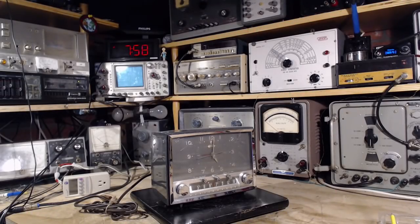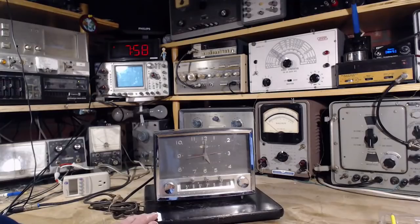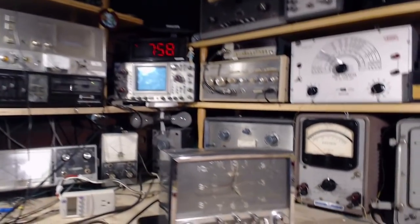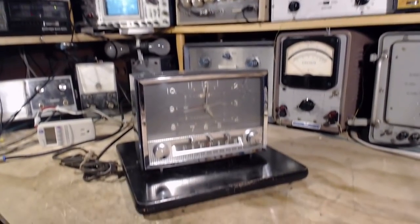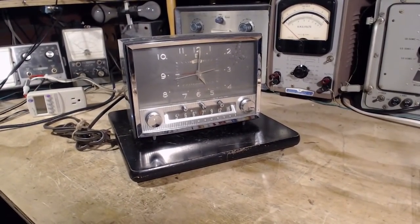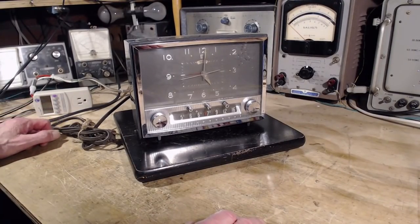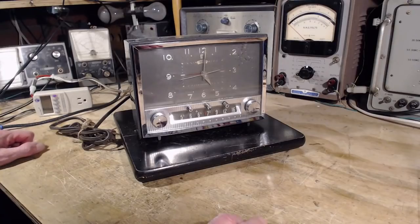Well hi, good morning and thanks so much for joining me here in my shop. I'm about to start on this really cool looking clock radio here. Let's take a look at it. Now if you're watching my videos as I post them, if you're a subscriber, you know the last couple videos were on this very large hundred pound prototype AM FM thing.